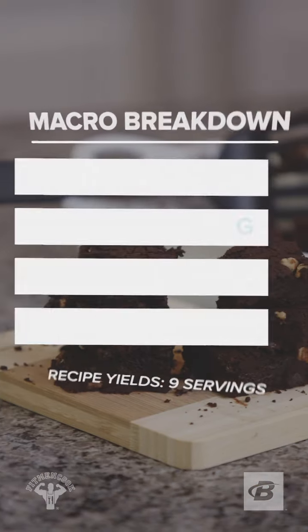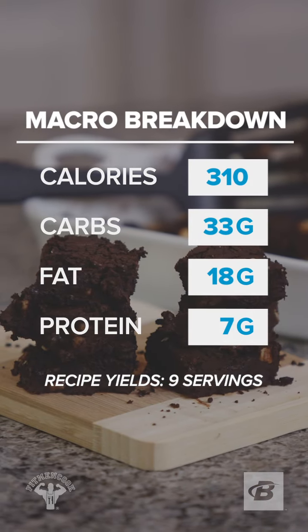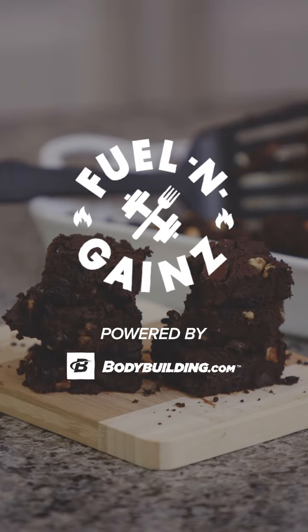Now here's a macro breakdown — check it out. This is Fueling Gains. Remember to come back next week where we are making over your favorite cheats.